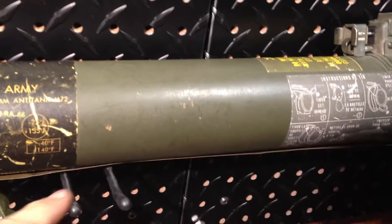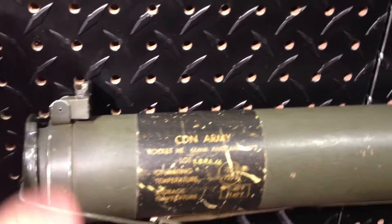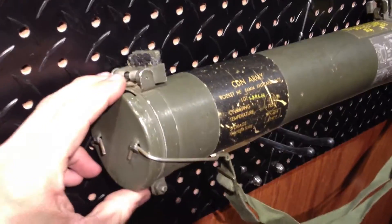The tube itself is very lightweight — right around 2 to 2.5 pounds as just an empty tube with no rocket inside. With the rocket, I believe it's around 5.5 pounds.